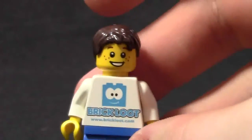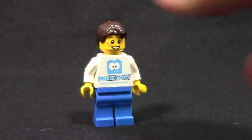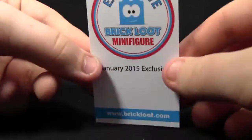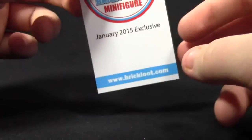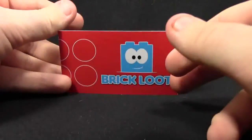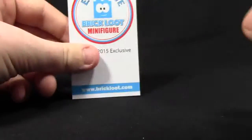He has a nice smiling face with freckles, along with dark brown hair. The card that comes with the minifigure is an exclusive Brick Loot card — it's about business card size. It reads 'Exclusive Brick Loot Minifigure, January 2015 Exclusive.' It's got their website on the front, and on the back it just has some studs and the Brick Loot name.